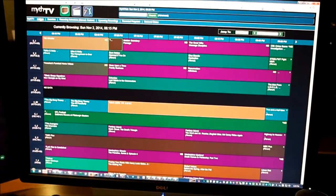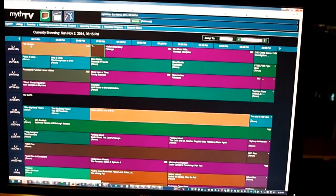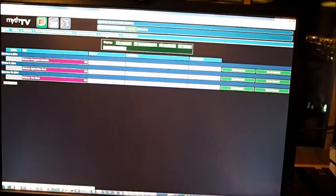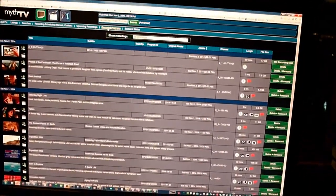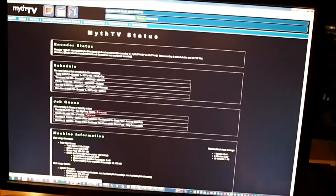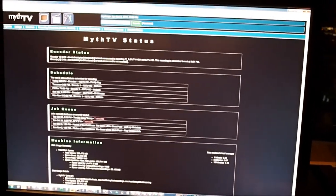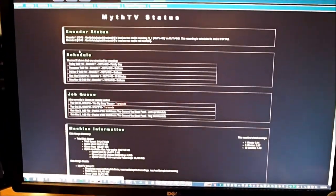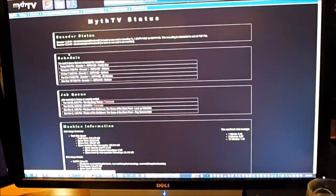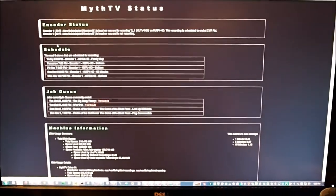From any browser in the house, you can review your television shows, decide what to record, review upcoming shows, and see recordings that have already been recorded. You can look at your status — here I can see the first tuner is busy recording 60 Minutes and the second tuner is not being used. I find this web interface is a much nicer way to interact with MythTV.